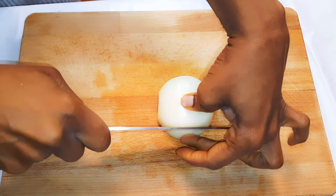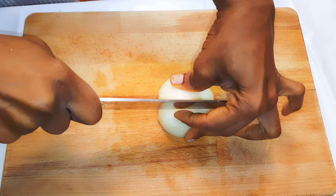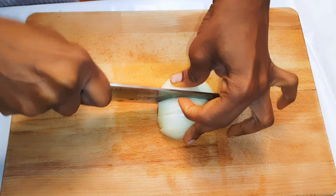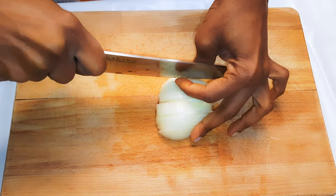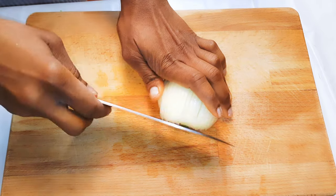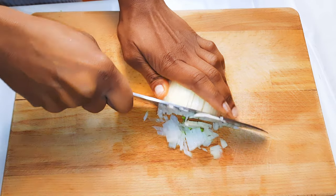This is how I chop my onions when I have to fry them in oil before my favorite stew or sauce. I cut them into smaller pieces, and when I fry them they kind of melt in the oil and don't leave any chunks in the stew — especially if you have to serve it to kids, because kids don't like to find onions in their food.